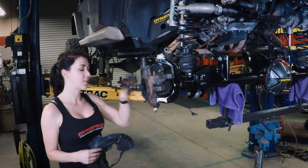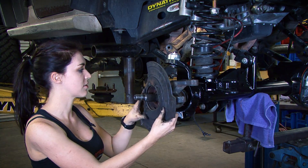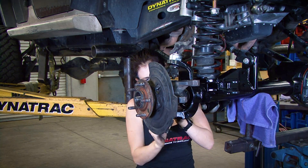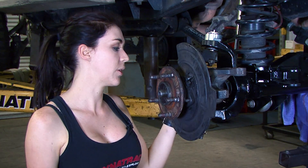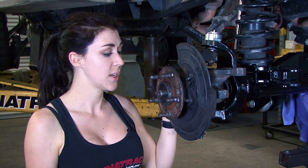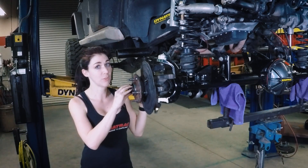We're now going to put on the unit bearing — don't forget your backing shield. Don't forget your ABS bolt, and we will need the three unit bearing bolts torqued to 75 foot-pounds. Then the axle nut we will put on and torque to 100 foot-pounds.